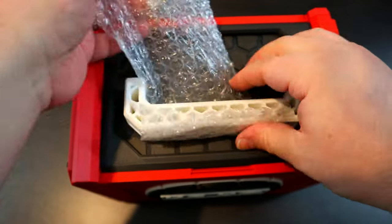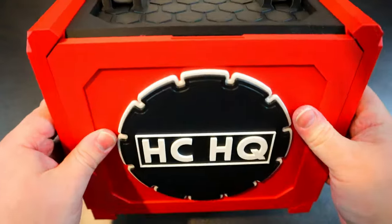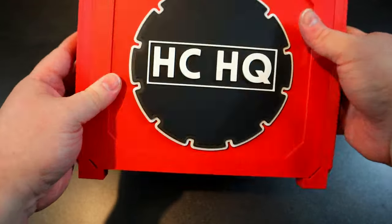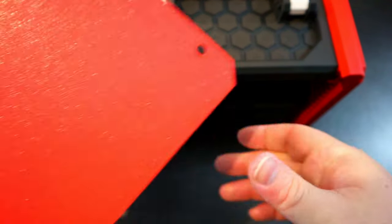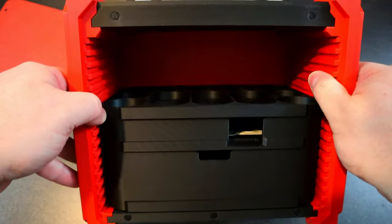Getting that bubble wrap off — oh man, this looks amazing and feels really nice and sturdy. So this front part opens up and just pops off like that. It looks like it's attached by magnets, which is really awesome.